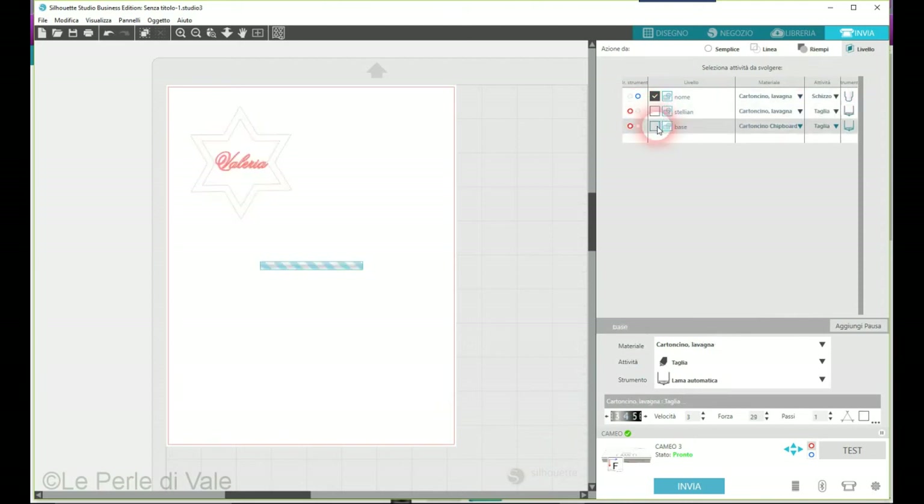Mentre la base: lasciamo cartoncino, troviamo cartoncino e mettiamo taglia con lama automatica. Avendo messo la lama automatica non devo settare nulla perché fa da solo il settaggio. Una volta che avete messo il vostro materiale lui di default mette i settaggi giusti, però a volte può succedere che non tagli bene e quindi bisogna cambiare le misure manualmente.